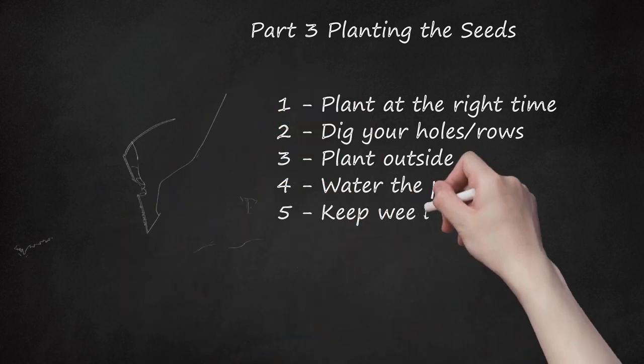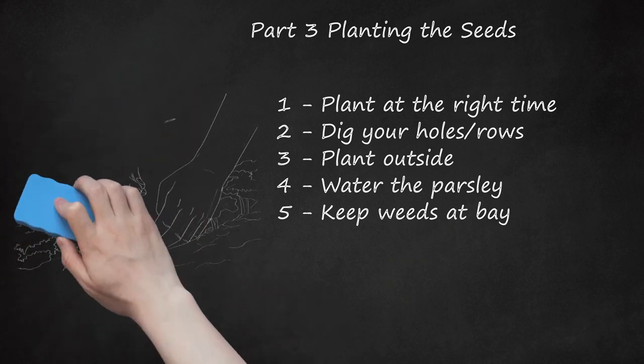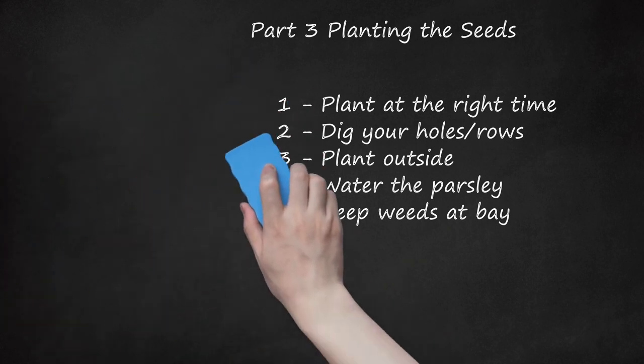Step 5: Keep Weeds at Bay. Weeds can easily blend in with the parsley, but they take up valuable nutrients and block out sunlight. Mulch around the plants to help the soil retain its moisture and discourage weed growth. Further, pull any weeds on site and dispose of them far away from your garden.